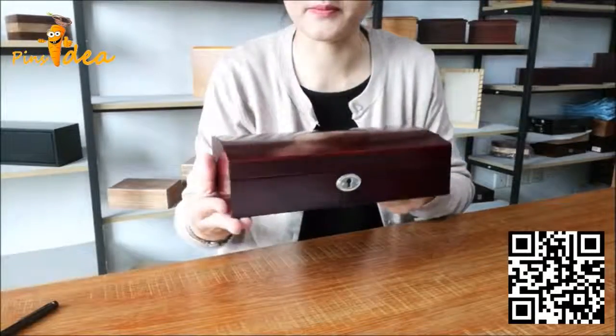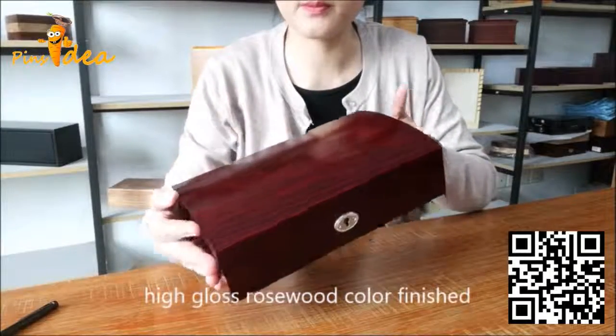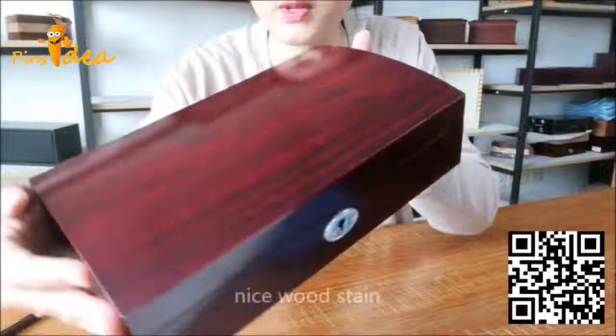Very nice design and high gloss rosewood color finish. Very nice wood stain.